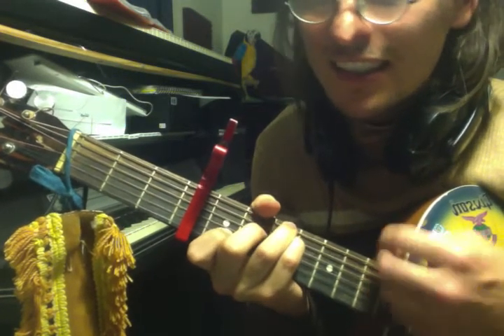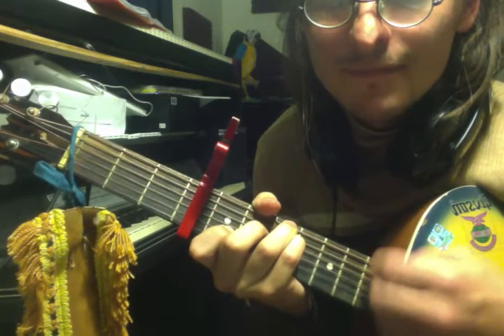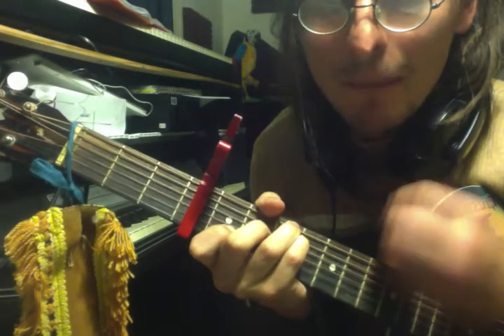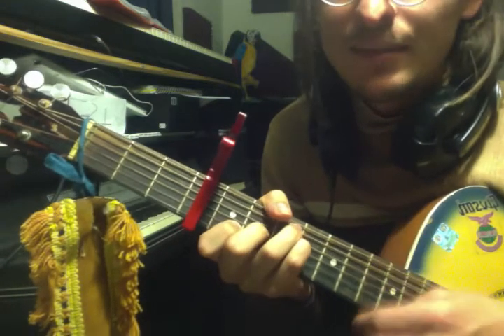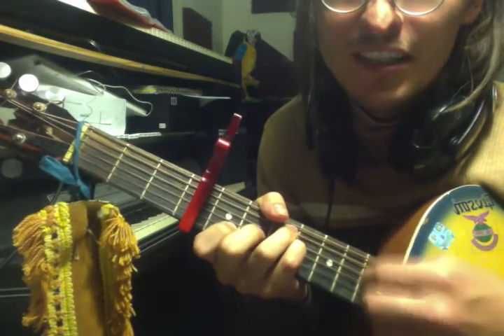Here we go, come on — mess me up, come on, mess them up. If you want to mess him up, please — he's asking! A minor, F major 7, back to C.